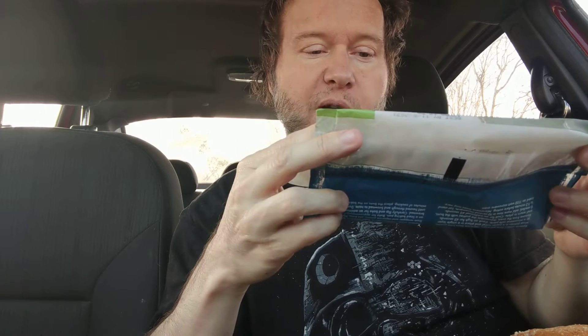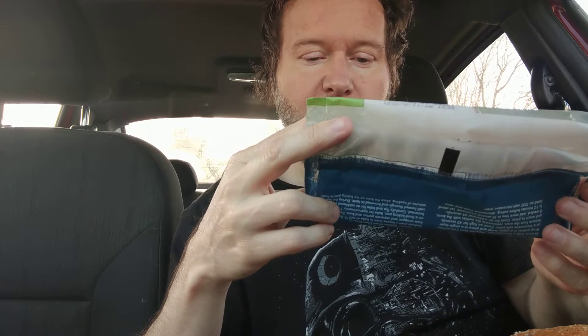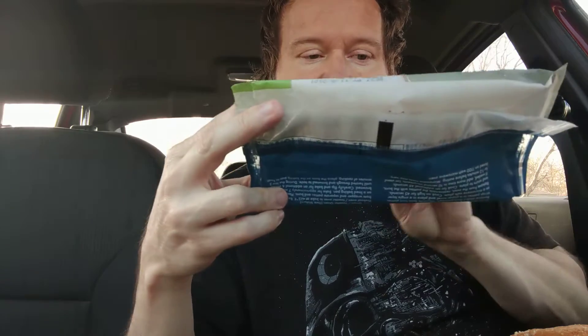Hello, welcome to my channel. I do unboxing and food reviews if you're new to my channel. Today we're doing the Dr. Prager's Purely Sensible Foods buffalo chicken sliders. It's soy free and vegan, and you get two sliders.